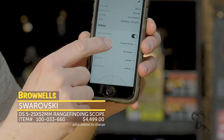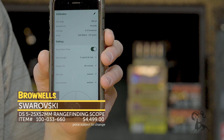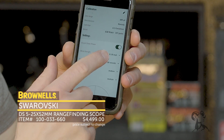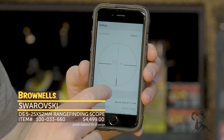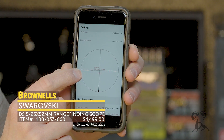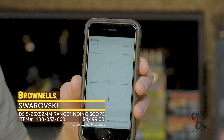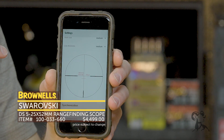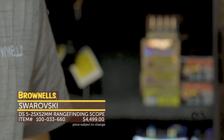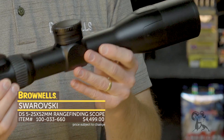Down here you can select your windage strength — 5 to 10 miles per hour. All that does is designate on the illuminated crosshair which mark is 5 or 10, and you can select up to 10 and then to 20. Right here you can actually see what the reticle looks like — it's giving me a demo. This bar will move up and down depending on your range. It'll give you the range in the scope reticle and the other inputs. It'll even tell you what the energy of your cartridge is going to be at the given range. So say you're shooting game — at 500 yards, you can figure out how much energy your particular bullet is going to have, and whether you want to make that shot.